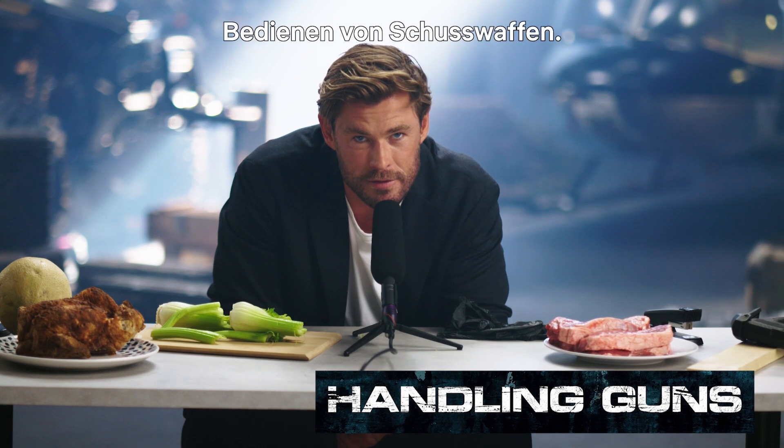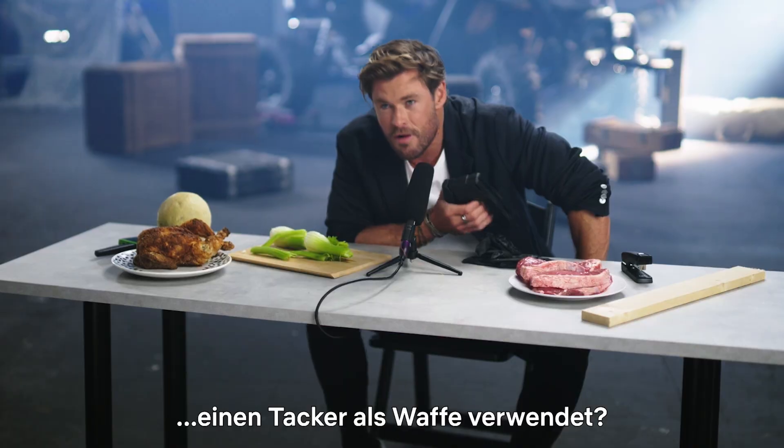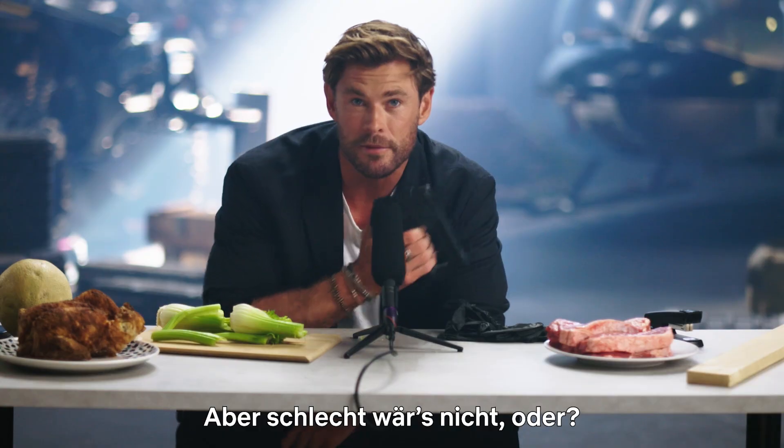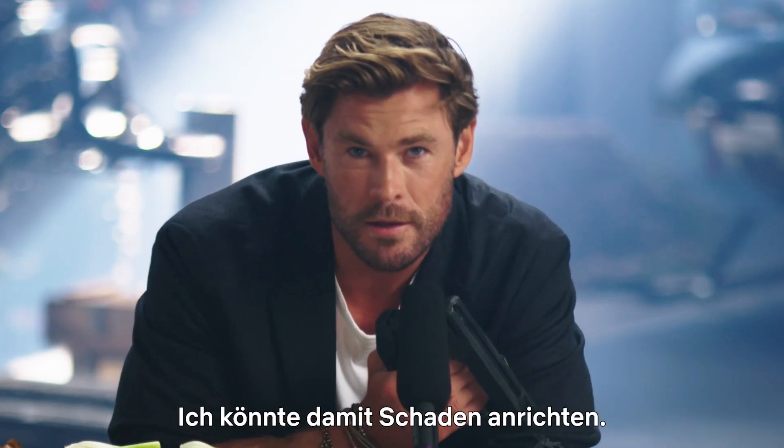The sound of guns being handled. Have I ever used a stapler as a weapon in a movie? I don't think so. But to be honest, that's not bad, is it? It could do some damage. Here we go.